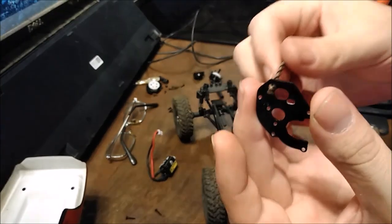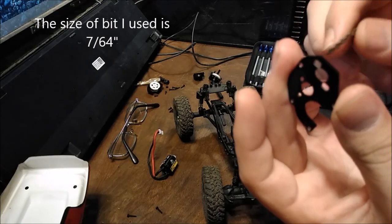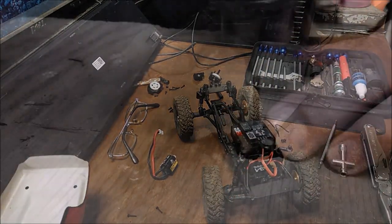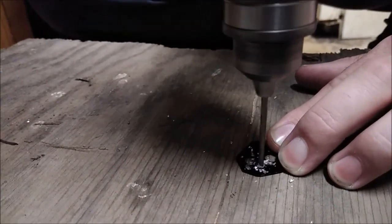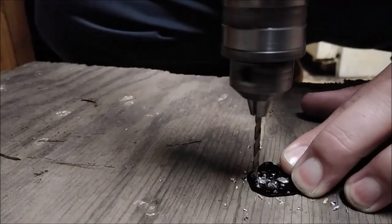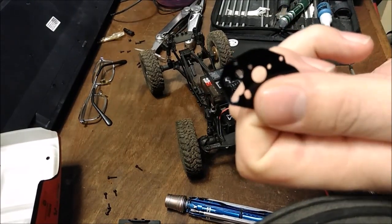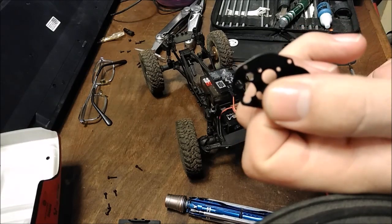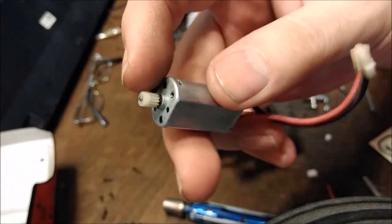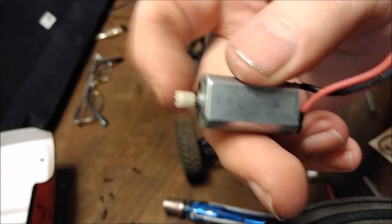The drill bit I got is the perfect size — I'll tell you what size it is in a second, I have to grab the paper that came with it. Okay, now that I have my holes drilled — you can see one's off a bit but it'll be fine — and I had to flip the pinion around on the Barrage motor to make it work.